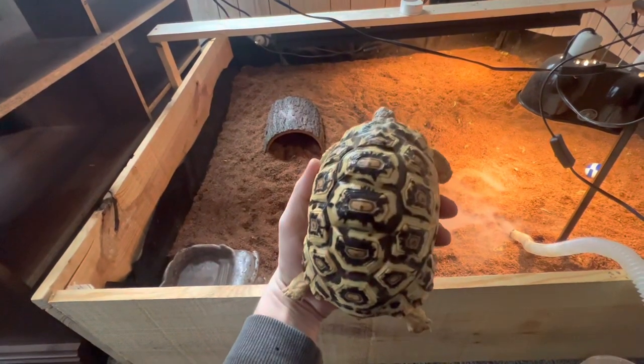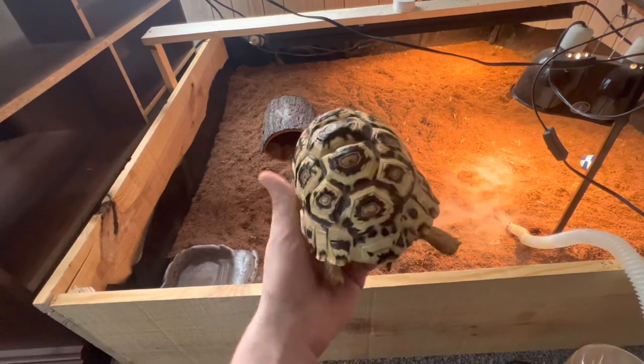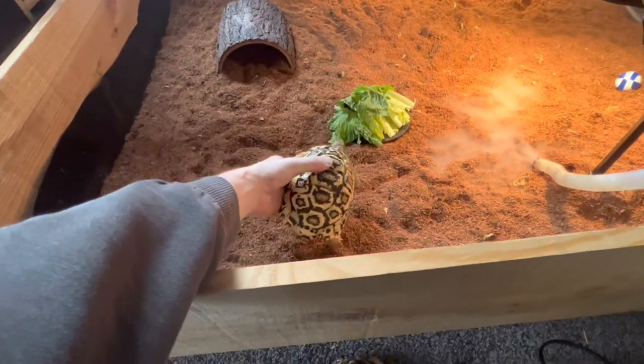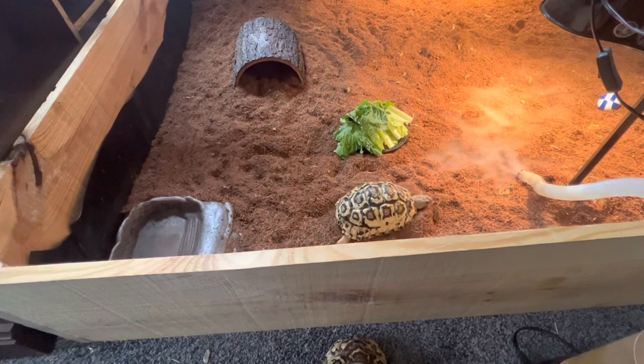She got it from Austin at AZ Cicada. Check out his website — I mentioned it in a couple of my other Cicada videos. He does sell leopards every now and then, and he should have some more shortly, I would imagine.